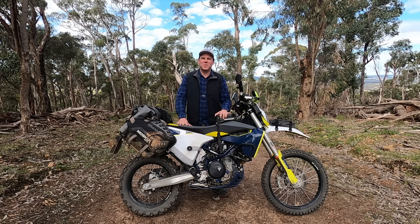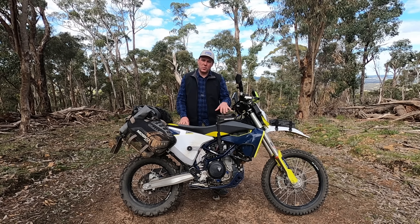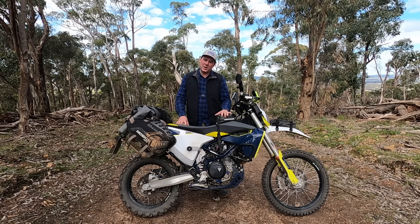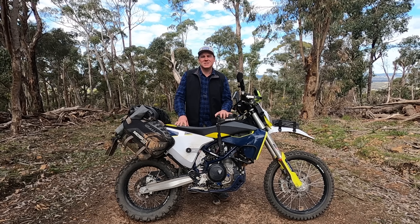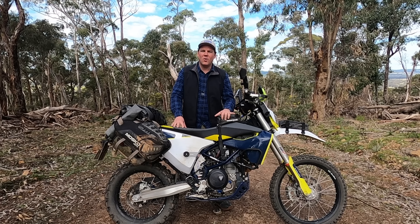G'day everyone, thanks for stopping by and checking out the channel, hope you're doing well. Today I'm going to be going through a walkthrough of my 701 and all the parts that I've put on it to turn it into what I think is an awesome, lightweight, long-haul adventure bike.